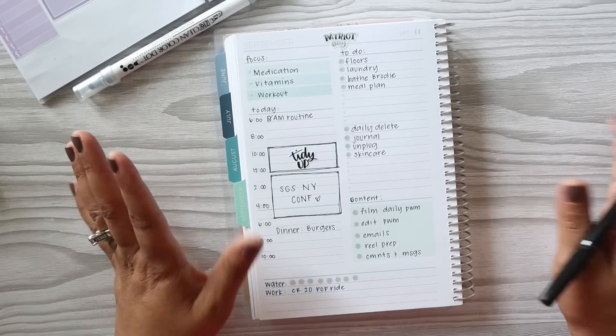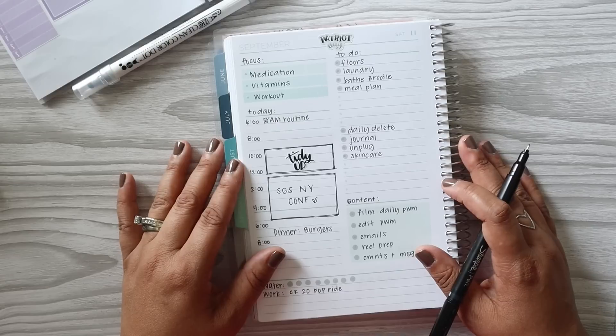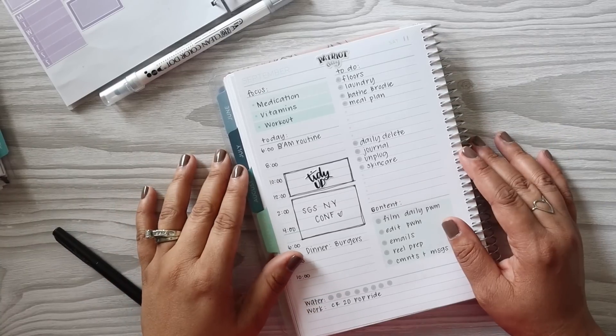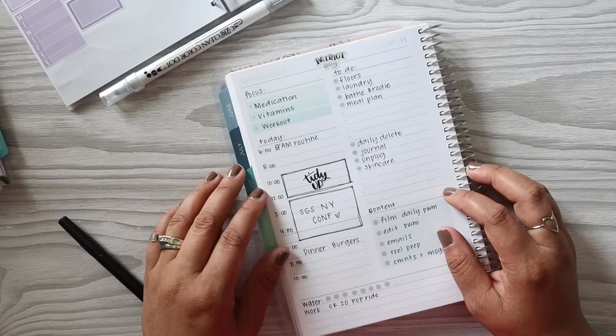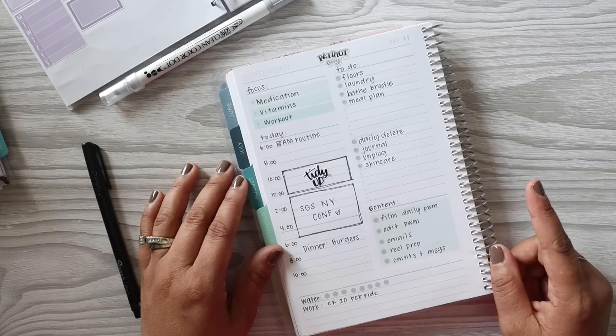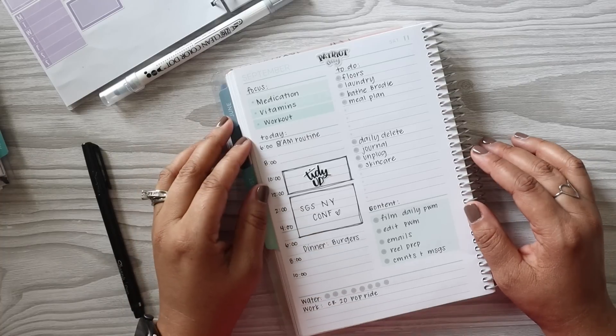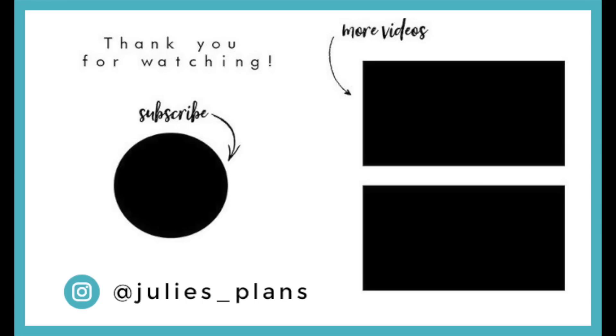I like the way this turned out — it's pretty par for the course for how my plan with me's go, but I'm also kind of loving that every now and then I'm able to sprinkle in these daily pages. Alright everyone, that is it for today's plan with me. I hope you enjoyed today's video and enjoy the rest of your weekend. If you enjoyed today's video please give it a thumbs up, subscribe if you haven't already, and make sure to click that red notification bell so you know when my videos are posted. Thank you so much — bye everyone!